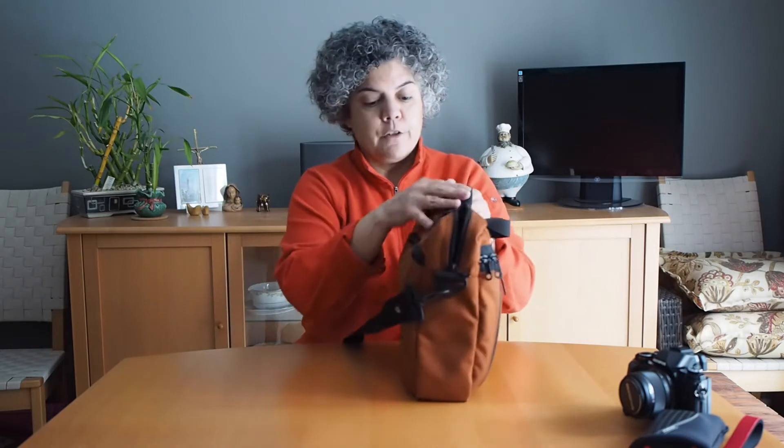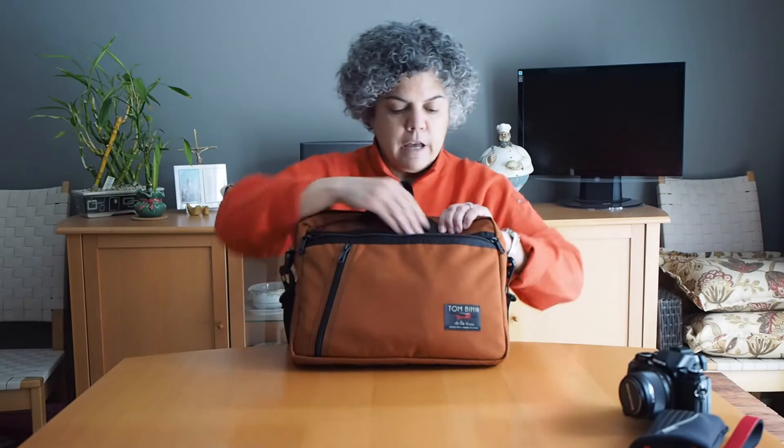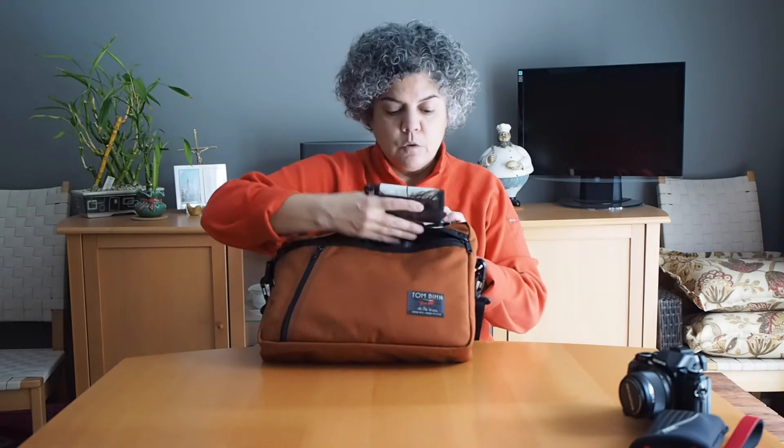Now let's look at what I carry on the outside. Sometimes when I'm out for a day of shooting I might stop at a cafe and want to look at my images, so I carry my iPad mini with a Logitech keyboard attachment — that fits great in the outside pocket. In the front pocket I have my lens coat media wallet attached to the Tombin O-ring, which I love. I can clip my wallet or one of these media wallets in there and know they won't get lost even if pulled out by accident.